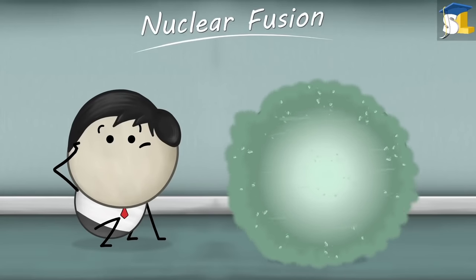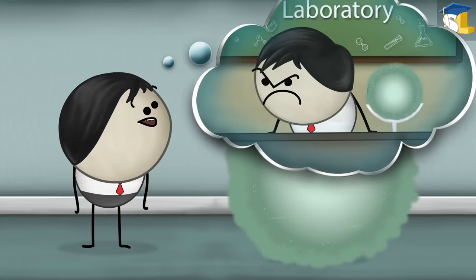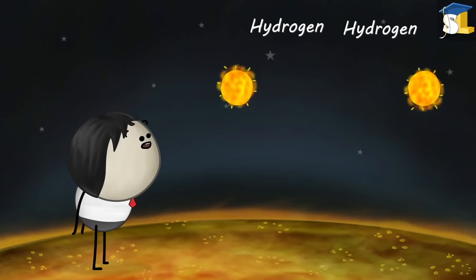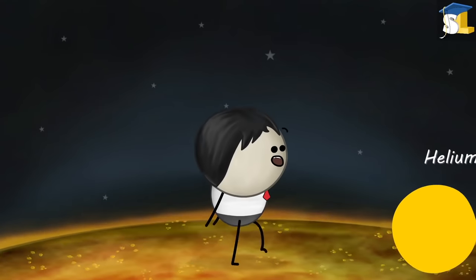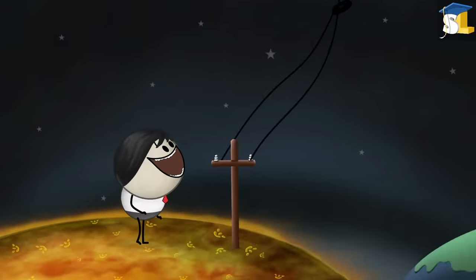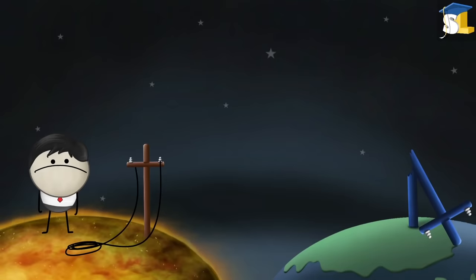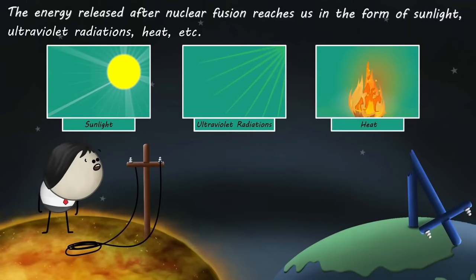Where does nuclear fusion take place? Nuclear fusion takes place in the sun. The nuclei of two hydrogen atoms join together to form a heavy nucleus of helium with the release of a large amount of energy. How do you think this energy reaches us? It does not reach us through power lines. The energy released after nuclear fusion reaches us in the form of sunlight, ultraviolet radiations, heat, etc.